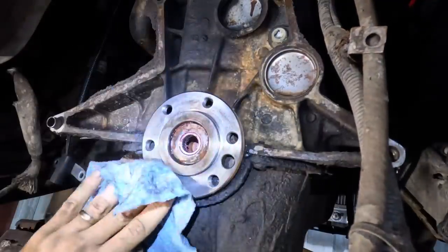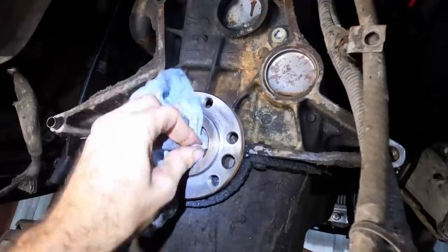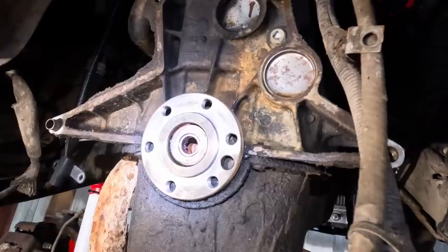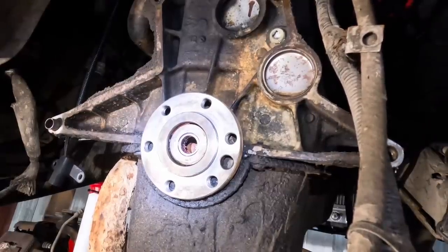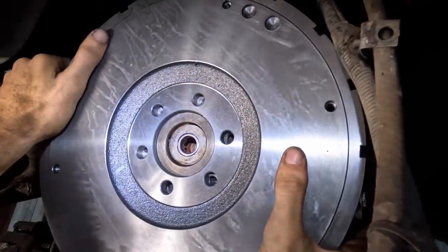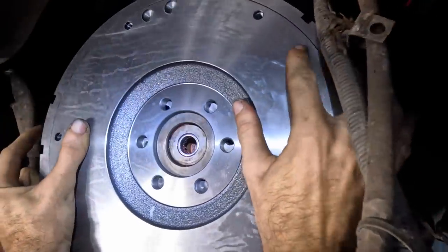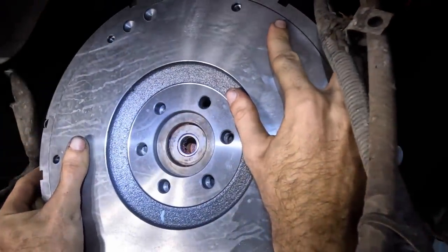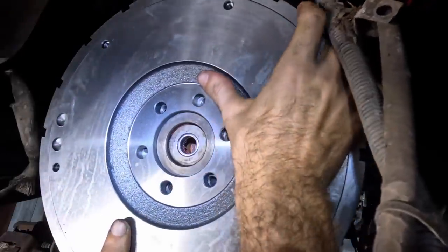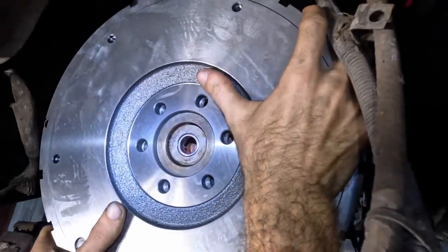A little bit of brake clean on a towel just to get the small microbials that maybe we didn't knock off. I don't want to spray it because then I'll just contaminate my new grease with brake clean. Nice and shiny. Now, on this Jeep, the pickup for the crankshaft sensor is embedded into the flywheel, so this has to be clocked a certain way — meaning the bolt holes on the crankshaft and in the flywheel here line up only one way. It's got to be clocked in one specific direction. And I found it.